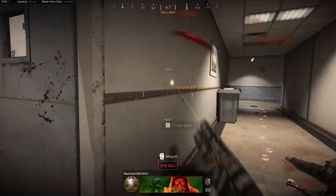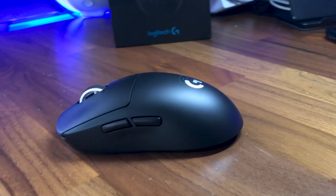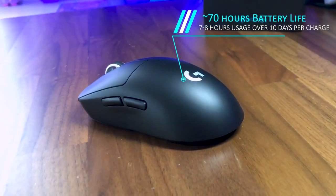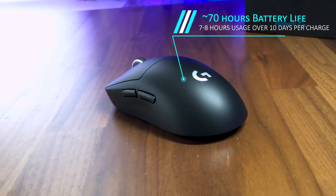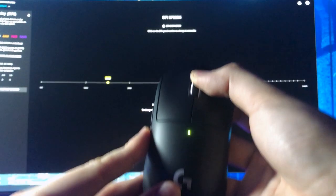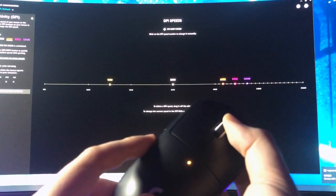The best part is that even though the G Pro X Superlite weighs so little, the small battery inside was able to last around 10 days on a full charge with about 7 hours of usage per day, which is pretty darn good. But to achieve that, the flashy RGBs had to be removed, leaving only one RGB indicator light on the top that temporarily lights up to the color according to the DPI you're using and flashes red when the battery is low.